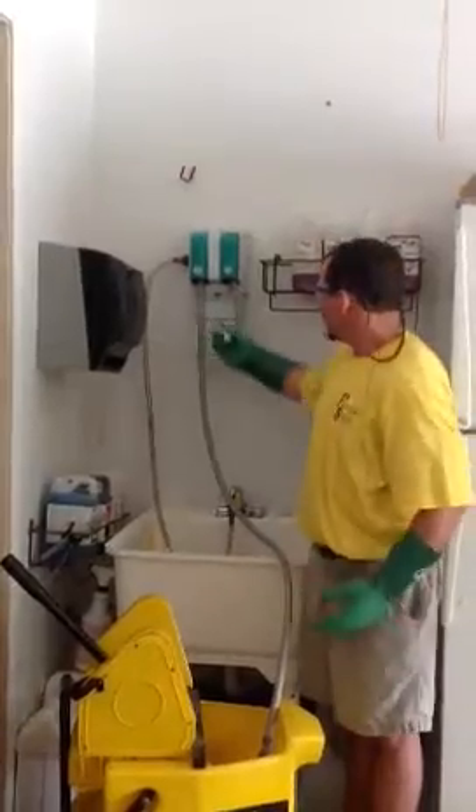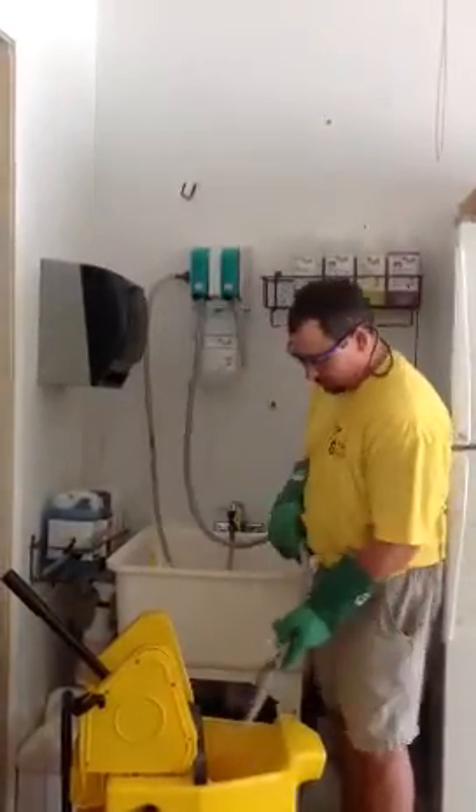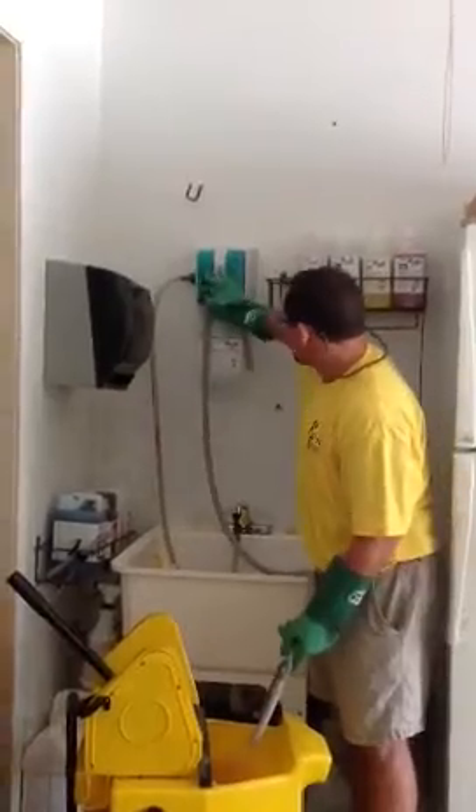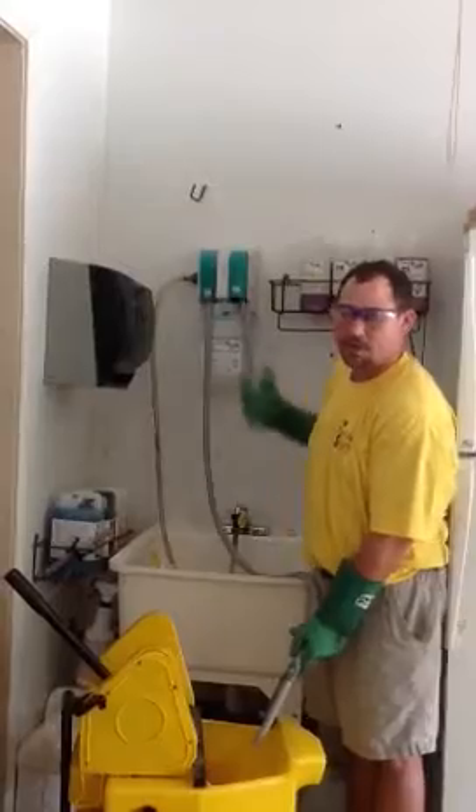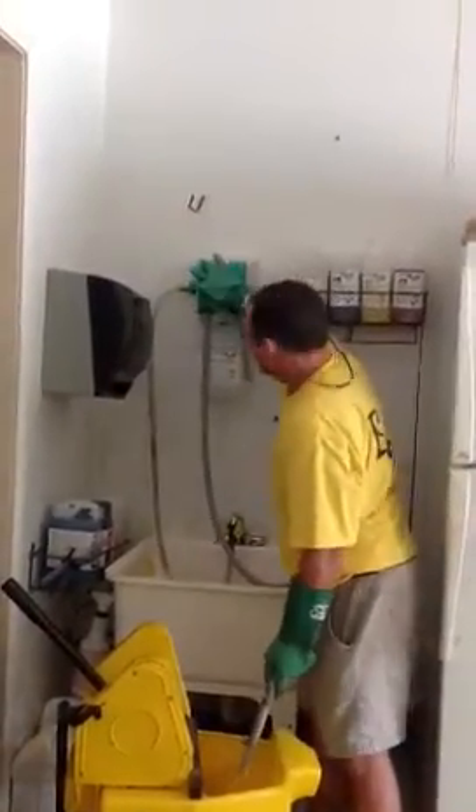By inserting your peroxide cleaner, you can see it clicks directly in there. When filling up a mop bucket, all you have to do is press this and the chemical will come out properly, no matter what chemical choice you make.